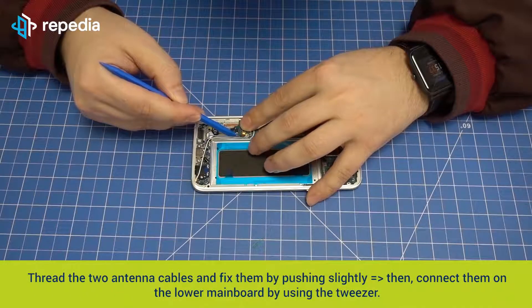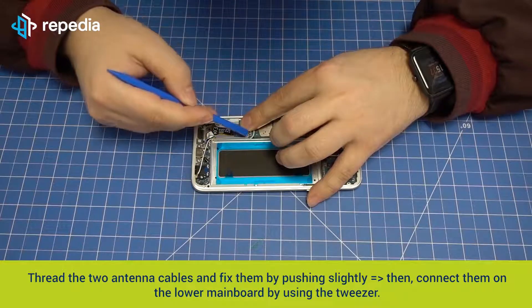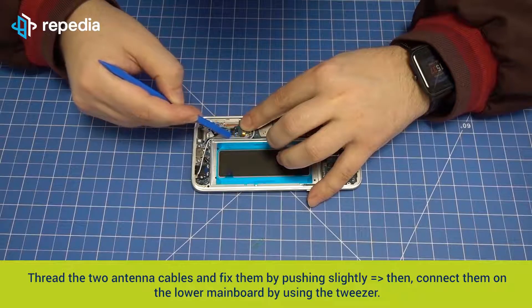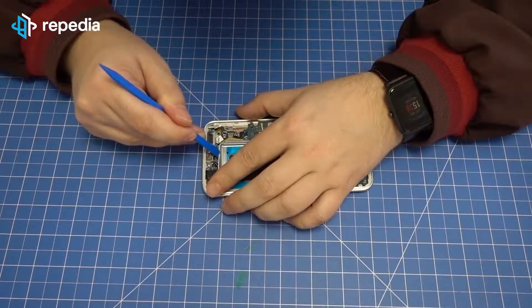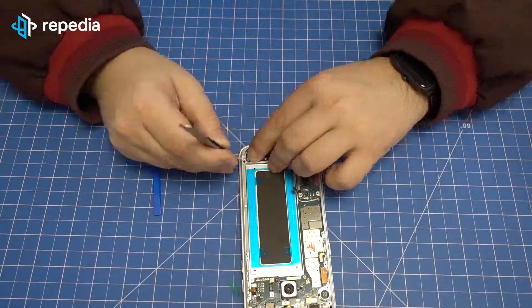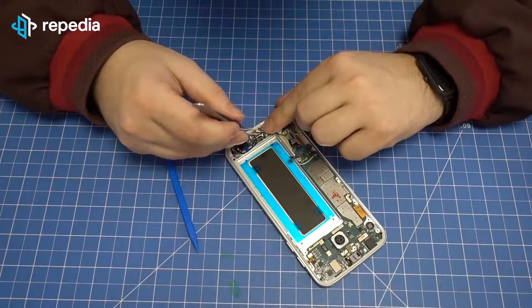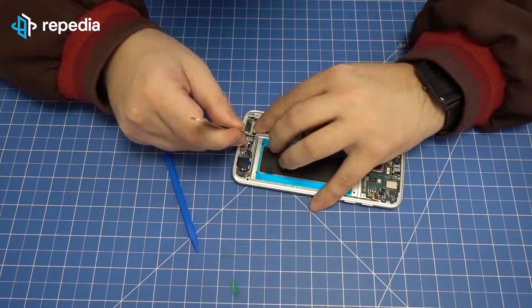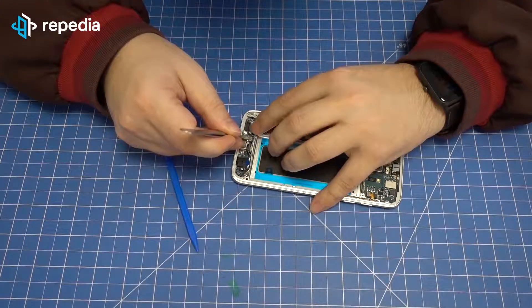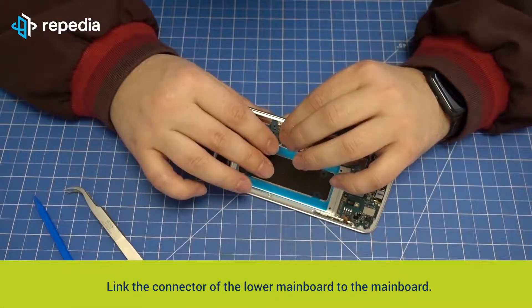Fix the mainboard on the new LCD screen by pushing slightly until it is locked in completely. Thread the two antenna cables and fix them by pushing slightly, then connect them on the lower mainboard by using the tweezer. Link the connector of the lower mainboard to the mainboard.